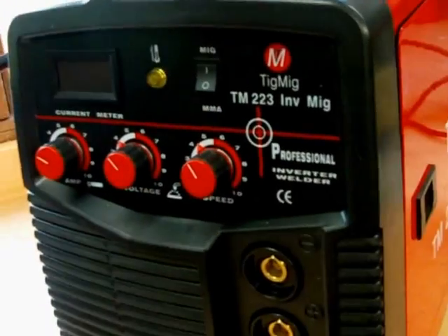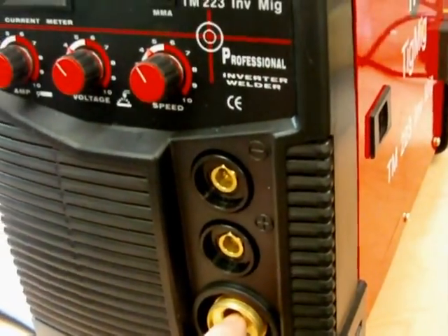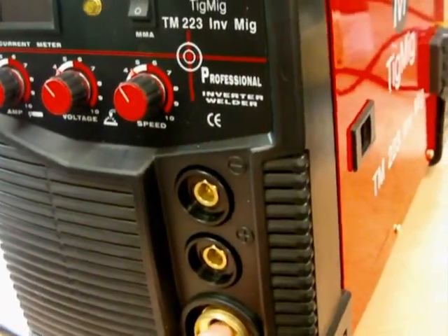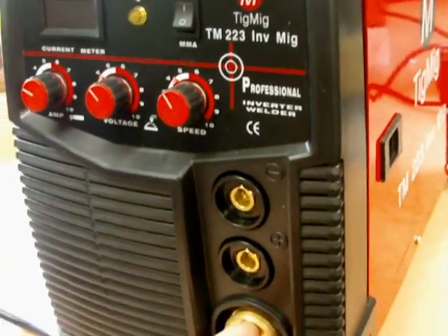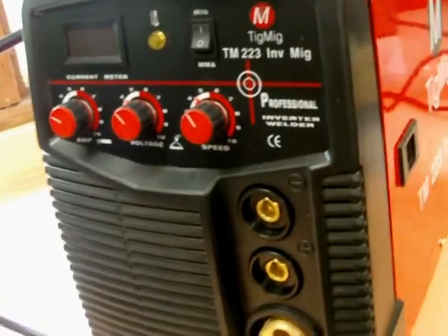Also, you can buy a torch which will do TIG welding, which will plug in here. And also, if you really wanted to go down that route, you can use the gasless wire for the MIG — though I don't like that.